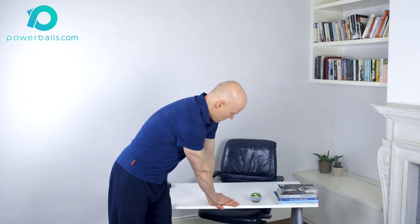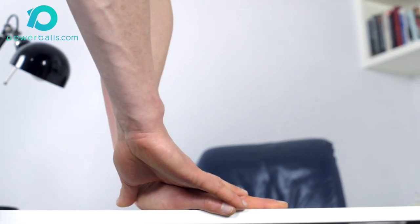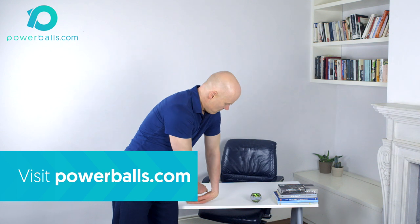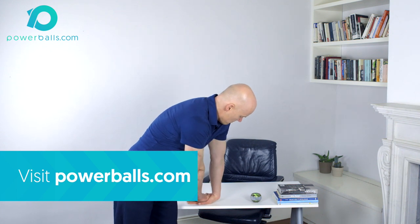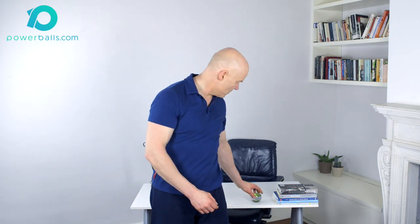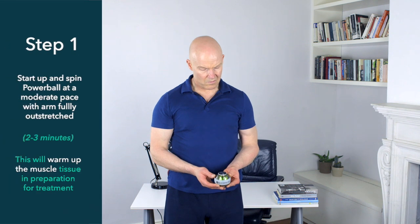Further details regarding usage frequency, repetition, and spin technique can be found on our website powerballs.com. Thanks for watching, and remember: should you experience any discomfort while exercising with Powerball, speak to your physio or qualified healthcare practitioner to get the best advice and support.